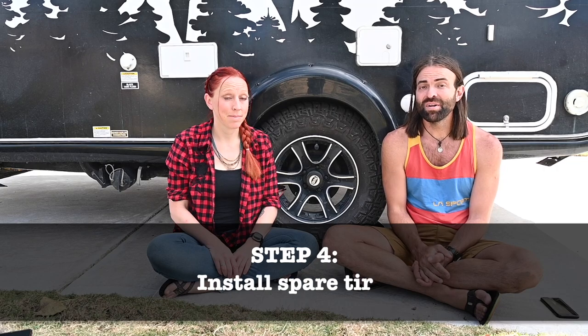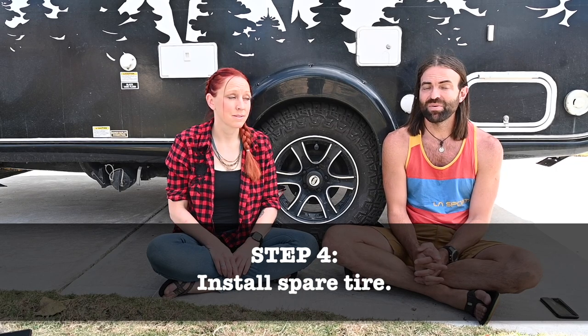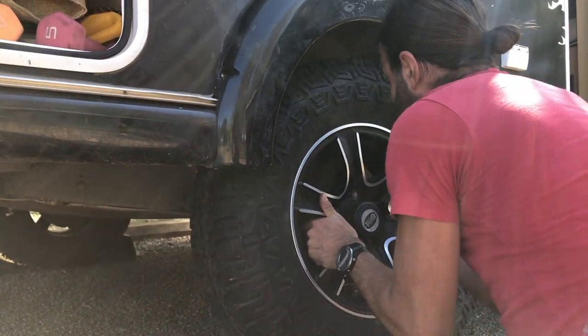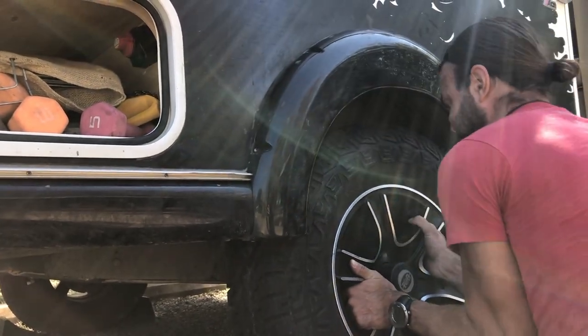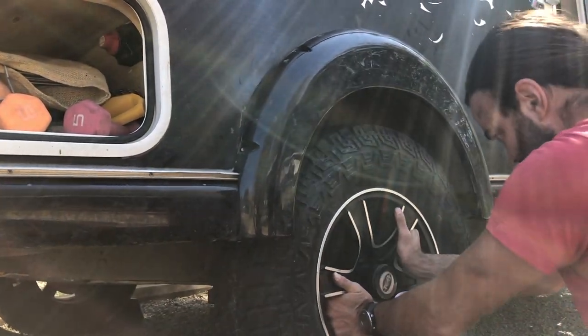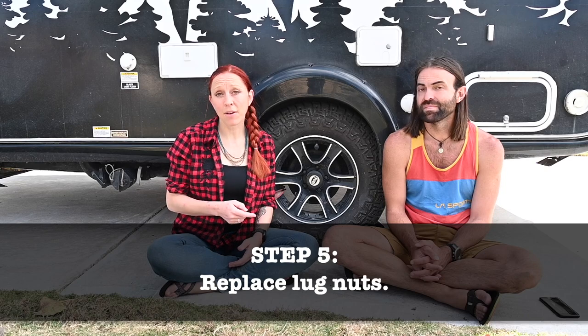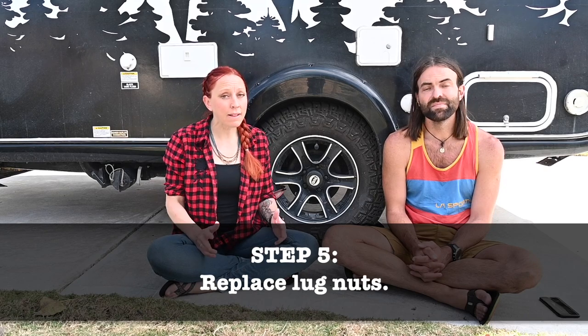Step four: it's time to put on your full-size spare tire. You may have been able to get the flat tire off without any fuss from the fender, but getting the full-size spare tire on might prove to be a challenge. We managed to get ours on without removing the fender, but it would definitely be a lot easier without it — and that's where the square drill bit comes in. Step five: put the lug nuts back on. You can start with just hand tightening them, then lightly use the torque wrench to get the wobble out of the tire until it's flush against the mounting surface.